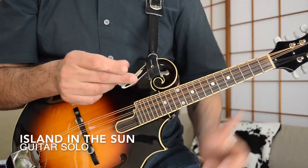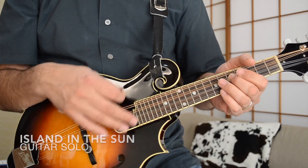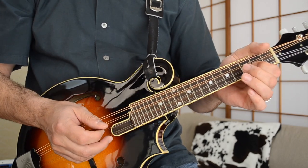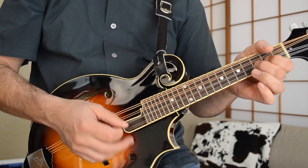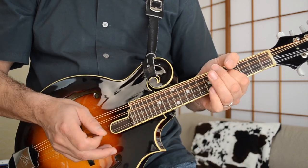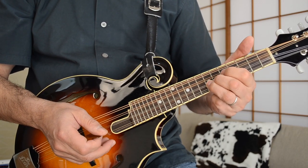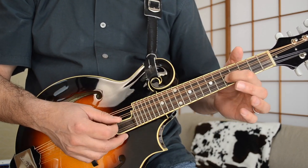Finally, the guitar solo for Island in the Sun. I'm doing it on the Mando a little bit differently — the same notes as on the original version, but just a little high. Those notes start off with the G note at the fifth fret of the D string, then you go up to the high E note at the seventh fret of the A string, and then down to the fifth fret.